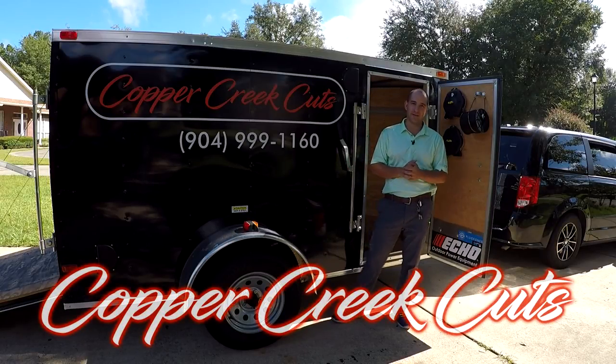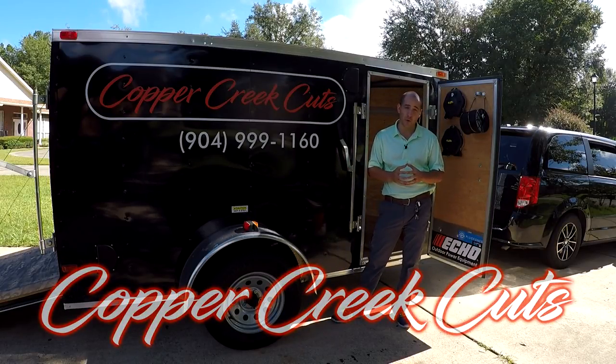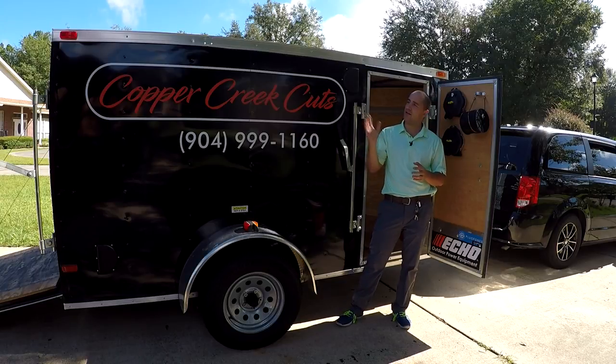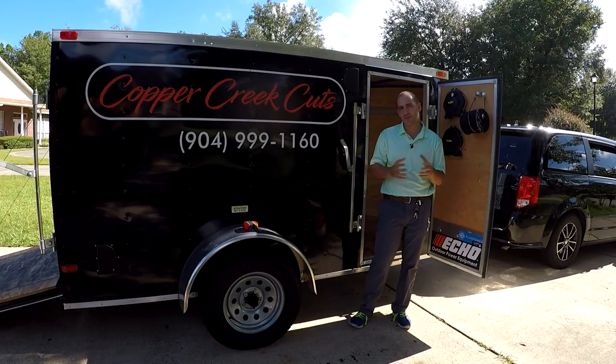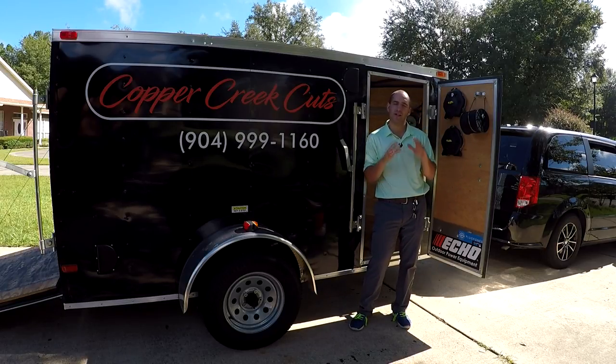Hi, this is Brad with Copper Creek Cuts, a lawn care company in Northeast Florida. Today we're going to take a look at my trailer. This is a 5x10 V-nose enclosed trailer that I purchased in May of 2017 and it's been working out great for me. But we're going to revisit the storage on the inside.